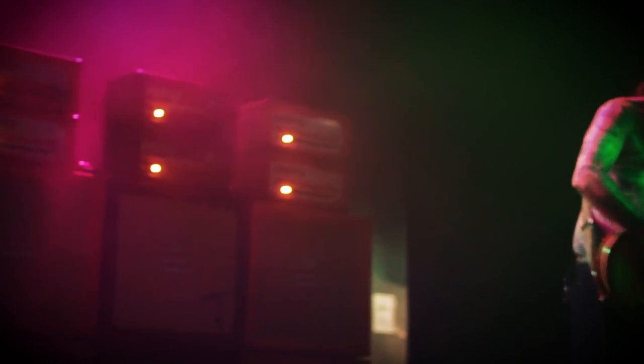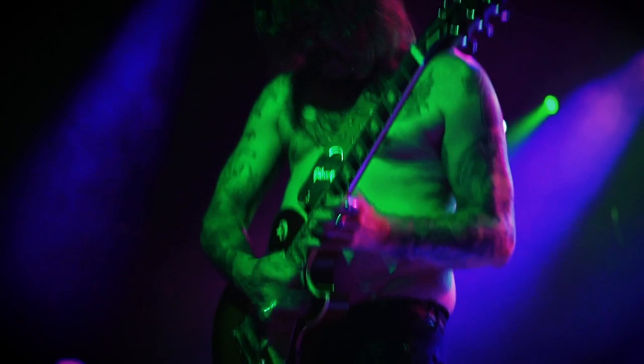My general impression of the Orange brand is legendary. The first time that I saw Orange amps was with Sleep. Their sound is massive, and seeing the wall of amplifiers and cabs behind them made a big impression on me.